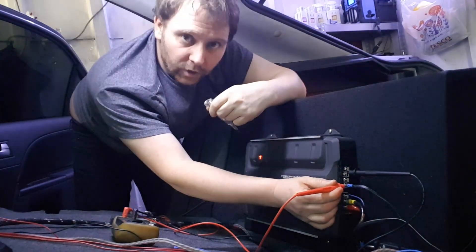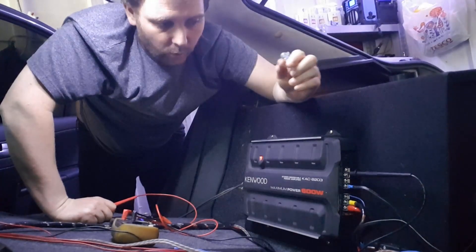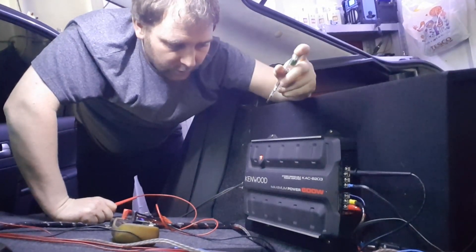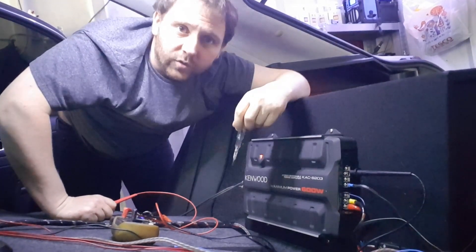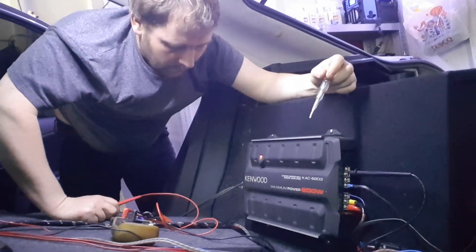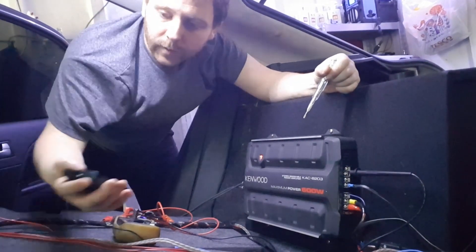Using the positive lead, put it on the positive terminal, push play on your head unit, and turn the gain up. In my case I've got a 600W amp but I'm bridging it, so at 4 ohms bridged it's 400 watts. According to the chart — which will be linked in the description — that gives a target voltage of 34.64V, so I'm going to set it at 34.6V.